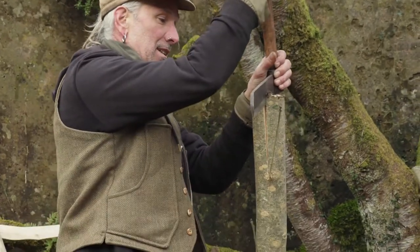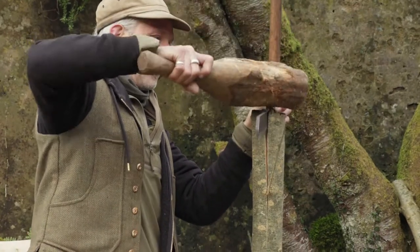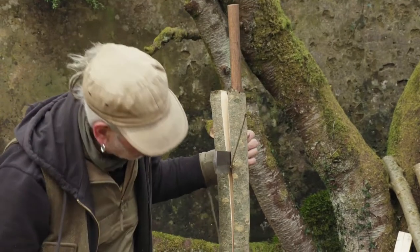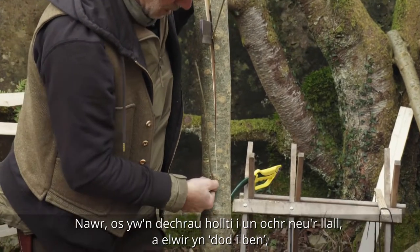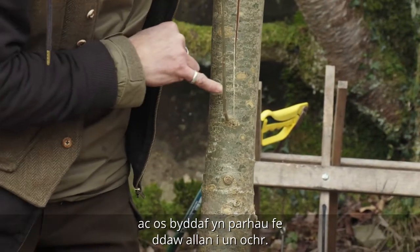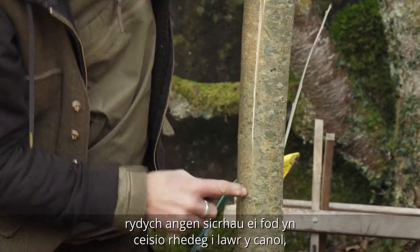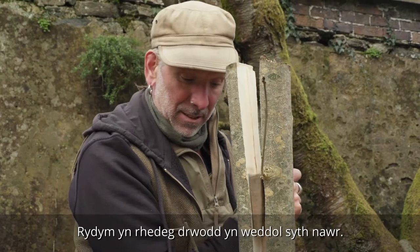Then using a levering technique I can slowly work further and further in. Now if it starts to run from one side to the other — which is called running out — if I keep going it's going to come out to one side. You want to check both sides because sometimes there's a slight twist to the wood, so if it's twisting one way you want to make sure it's running down the middle. Okay, we're running through fairly straight now.